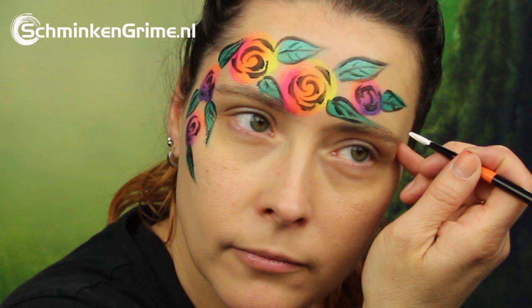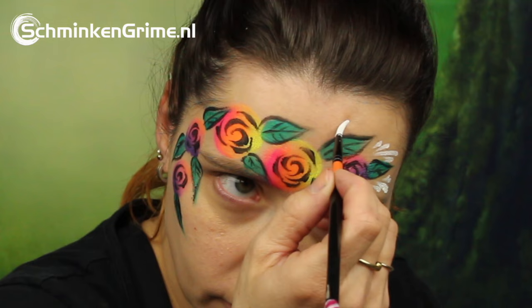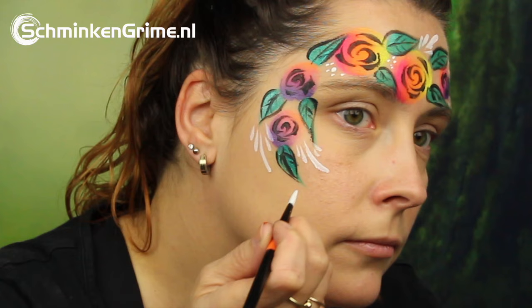Diamond Effects White on a Marguerite brush number two. With this, Simone is creating some teardrops kind of anywhere they fit in this face paint, but also some stars and some dots to complete the design.